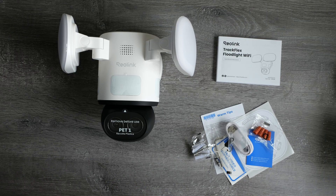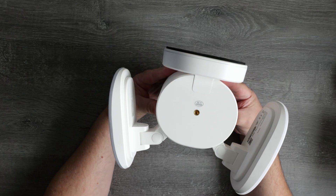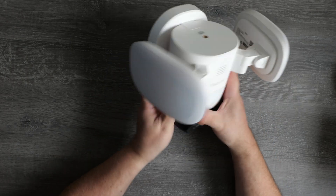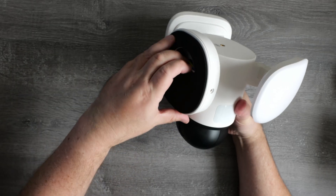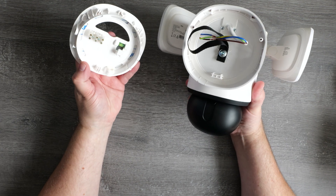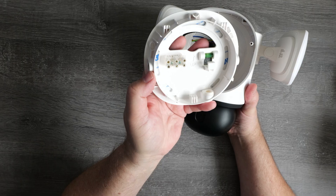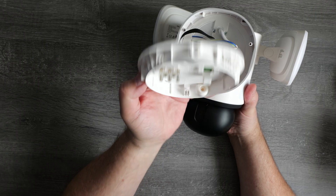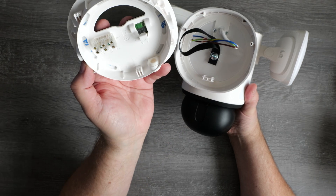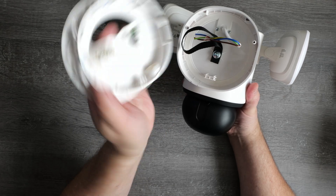This is a mains powered camera, so there's no battery or solar panel to worry about. First impressions are that it's really well built with a clean design. The mounting bracket is very clever — you can fit it flush against a wall or rotate it to mount it under a soffit, and the back plate slides down to reveal the internal wiring, with a pre-mounted chock block and even a mini spirit level.